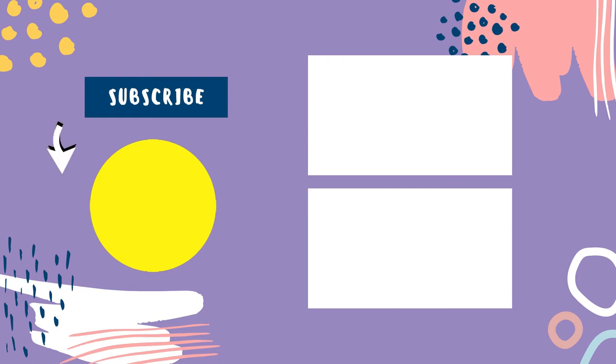So that sums up today's video. We hope you enjoyed it, and if you did, please leave a like on the video. If you're new here, hit that subscribe button. Until next video, have a great day!